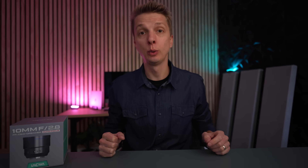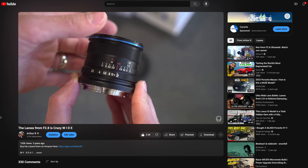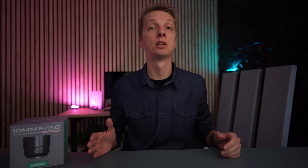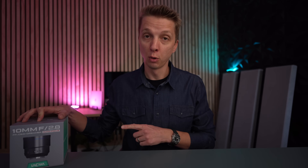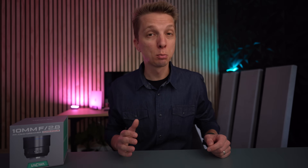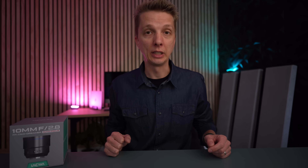I haven't done a Laowa lens review in a long while, but this one is certainly exciting. Years ago, they released a 9mm f2.8 manual lens for Sony APS-C, and that lens was amazing because it was, at the time, the widest rectilinear APS-C lens you could buy, and many people bought it, including myself, and it was awesome. But what they've done here is made a 10mm f2.8 autofocusing full-frame lens — not a fisheye, this is a rectilinear, meaning straight lines, 10mm. The equivalent of this would be roughly 6.5mm on an APS-C that's not a fisheye, which would be absolutely insane.